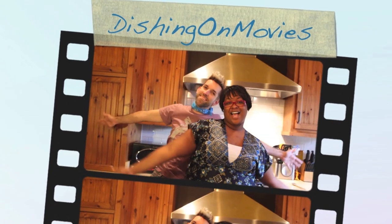We are Dishing On Movies! Salut mes amis and welcome to a new edition of Dishing On Movies. This week we're doing something inspired by Les Misérables.